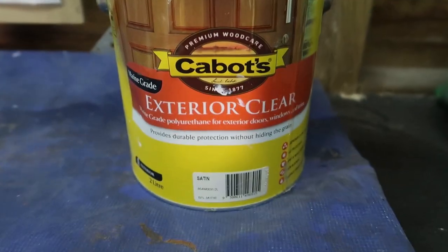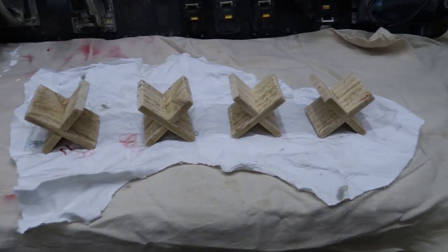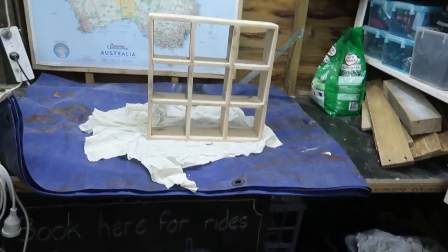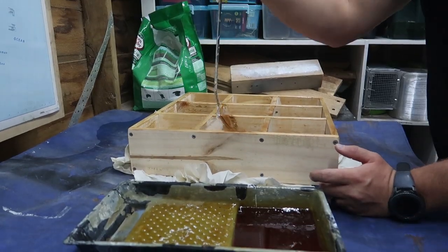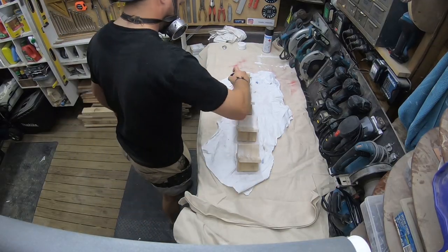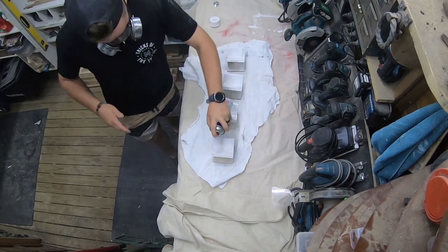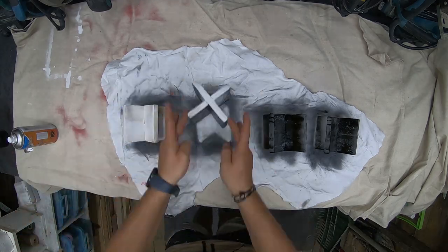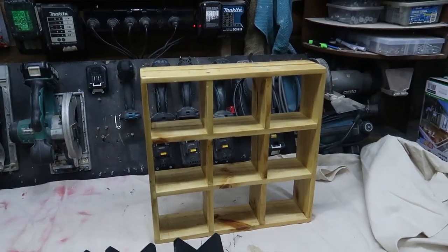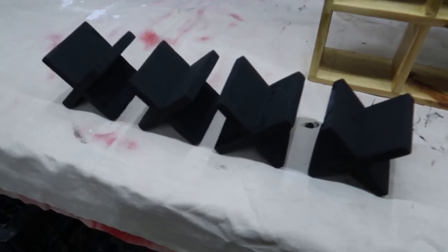Sanding is done. This frame is complete other than some varnish, so I'm going to put a coat of varnish on that. I'm also going to paint these crosses — this side is going to be paint and this side is going to be varnish. That is everything dry. There are two coats of varnish on the frame and a couple of coats of the black paint for the X's.